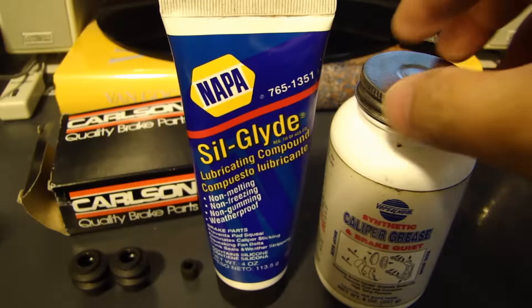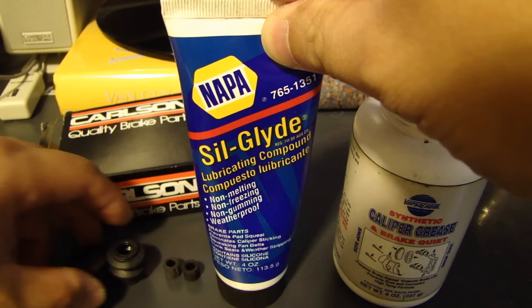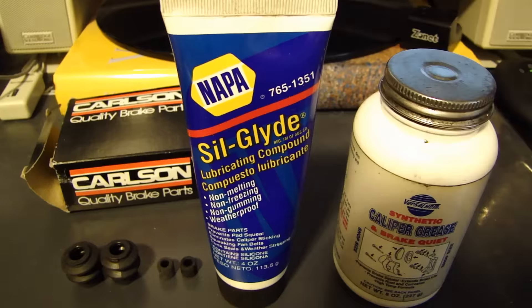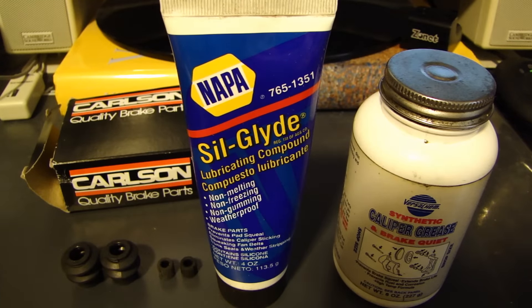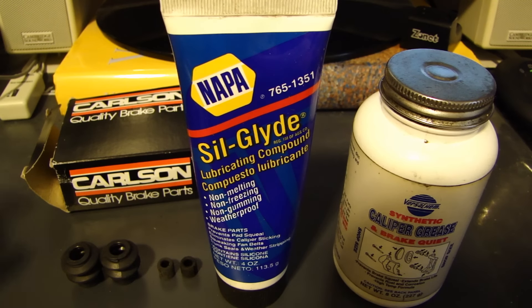After switching from the synthetic grease to Silglide on the slide pin, I've had no issues where the bushings swelled up. I wanted to quickly go over this and show you guys — that's why I took a picture of the bushings I found on my slide pin. If you have any questions, leave a comment and let me know. Thanks for watching.